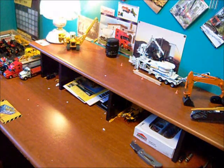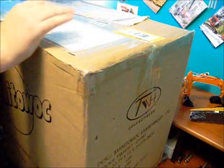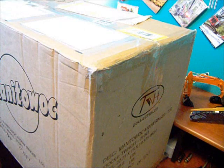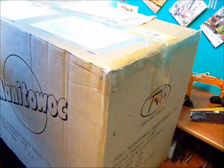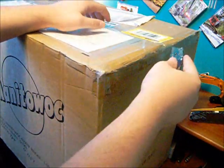Now, onto the big box. It's a bit heavy. If you're guessing what it is, read that. Where's my knife? Got it. By the way, all the models I bought for Christmas came from diecastmodels.co.